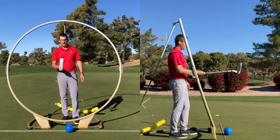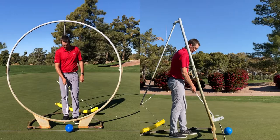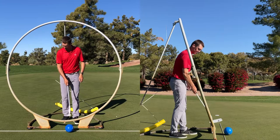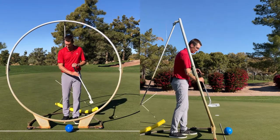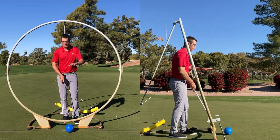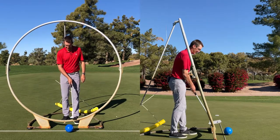In previous videos, we talked about our club face and the straight back, straight through concept — trying to keep it straight. But what we could see here is the straight aspect is more what the shaft plane is working on. The shaft can work a little bit more straight back, straight through, because from down the line view this thing looks straight. But from the face-on view, we can see it works up and down on both sides.